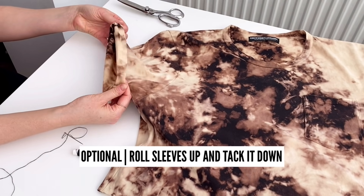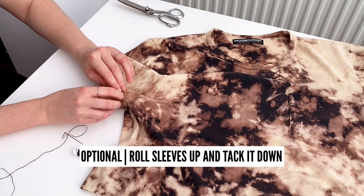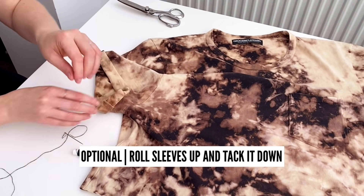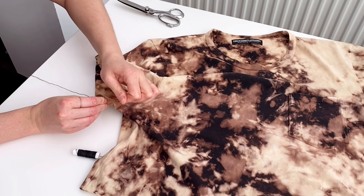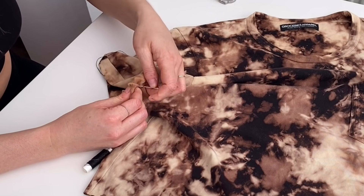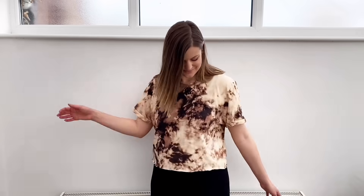This step is optional but I like the look of rolled up sleeves, so I'm just going to do that really quickly and tack it down with some thread. Here is the final look. I love the length and the color came out so cool.